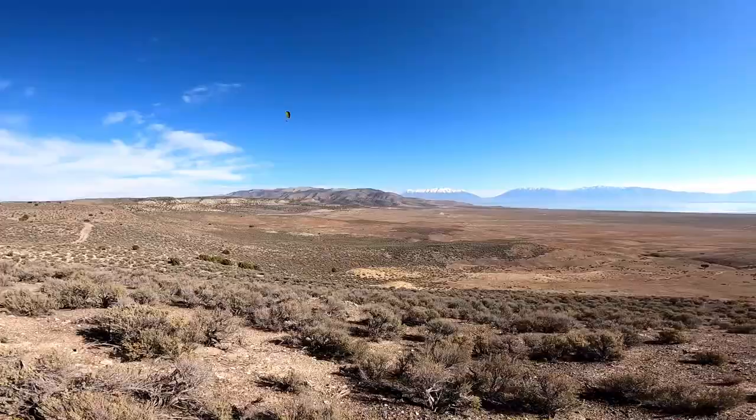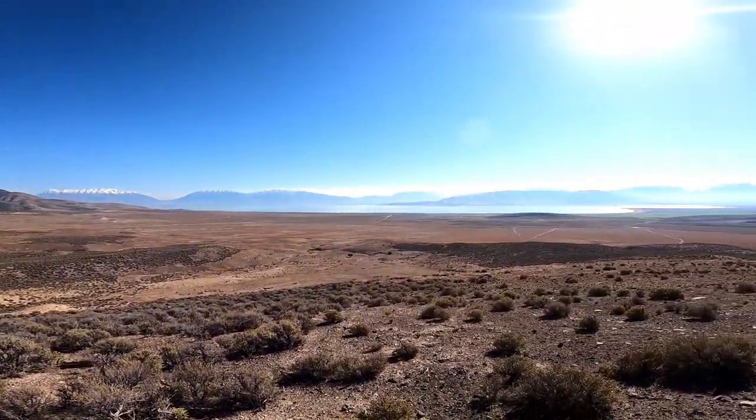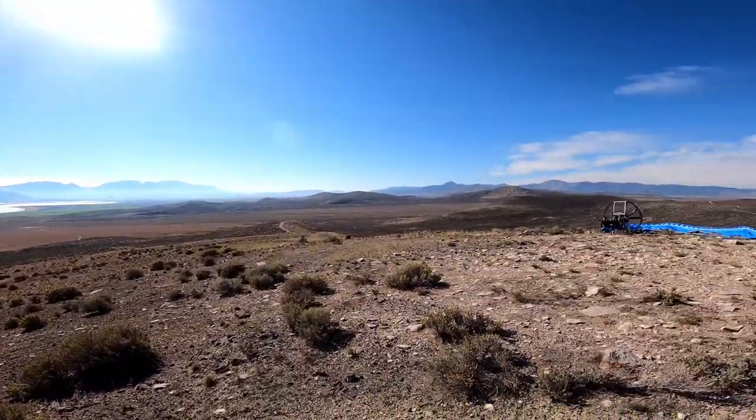Yeah, this is pretty sweet — not quite as high up as I was hoping, but it is the mountain landing that I was looking for.